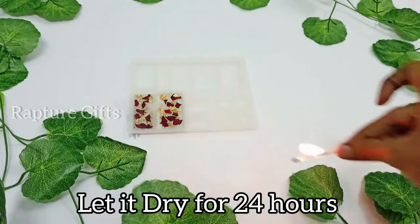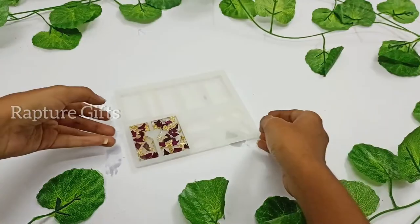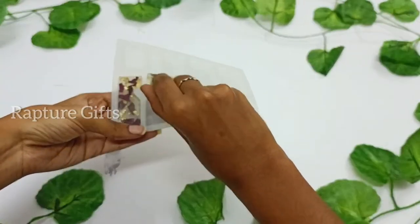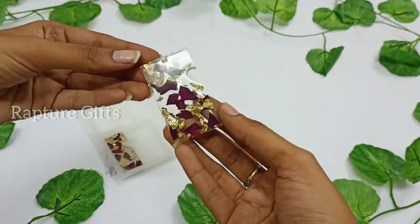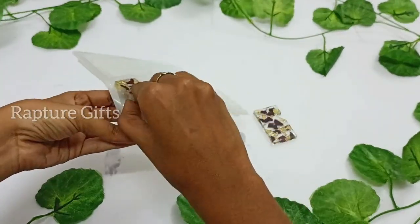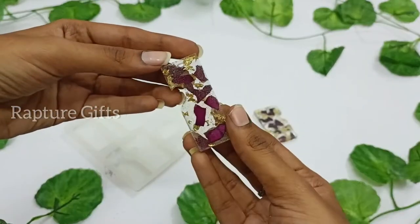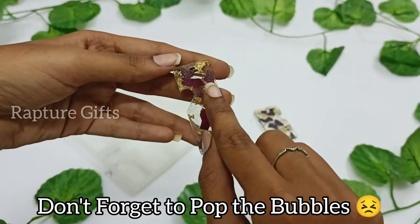I am using a matte stick to pop the bubbles. Let it dry for 24 hours. Demolding time — I think this is everyone's favorite part. If so, don't forget to share it with me in the comments. Now you can see the difference: the first one is completely clear but the second one has so many bubbles.